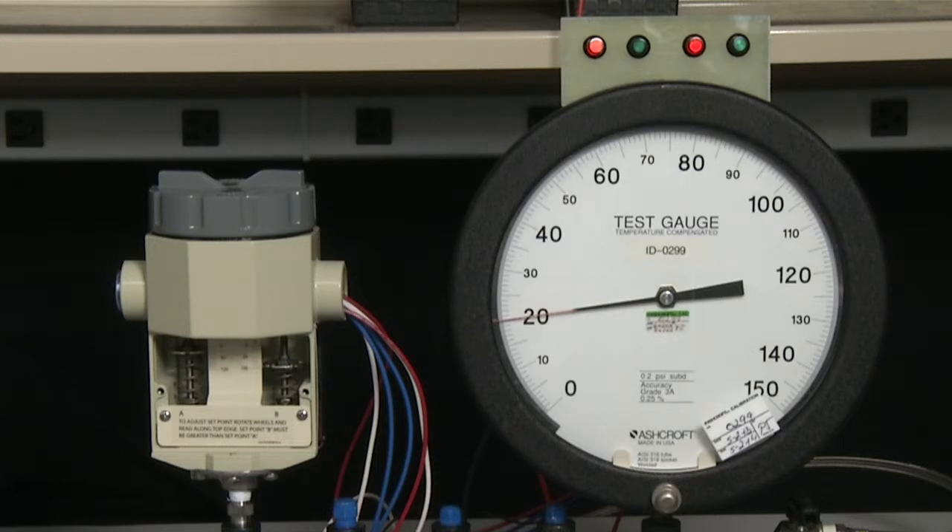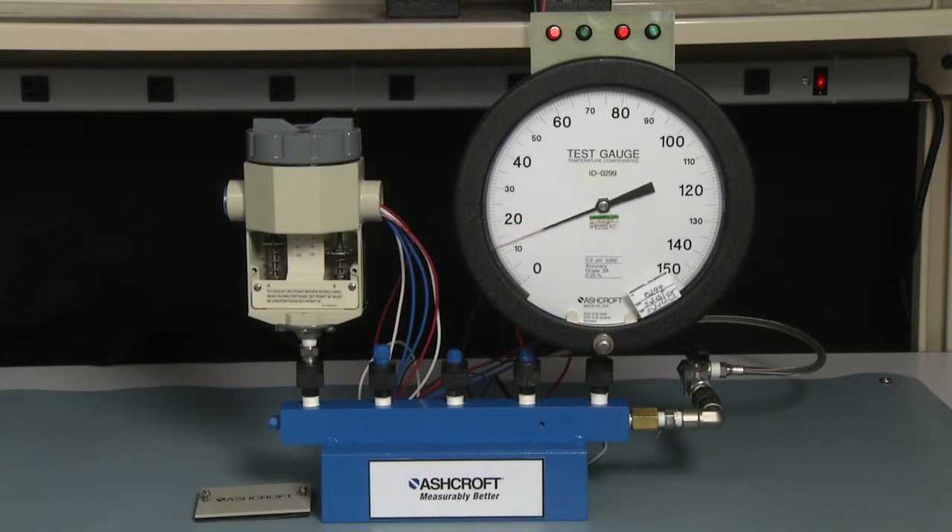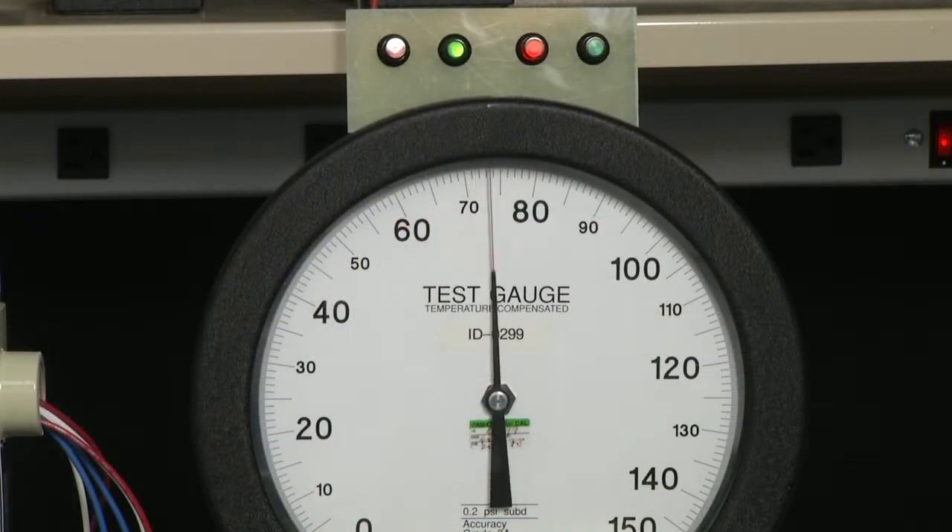We need to now repeat this and measure the dead bands. To repeat the measurement, we take the pressure to zero and then go up to 80 psi — just before 80 psi — and measure the turn-on point of the B switch. It is exactly 80 psi. Now we're going to measure the reset point of that switch by slowly decreasing the pressure until the B switch turns off and the red light turns back on. That's at 75 psi, which would be a dead band of five.